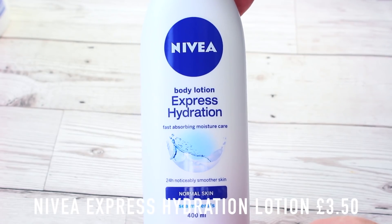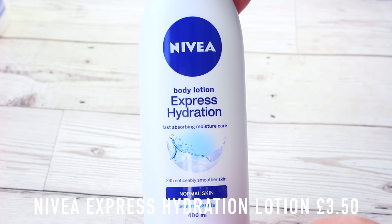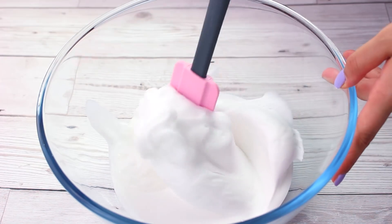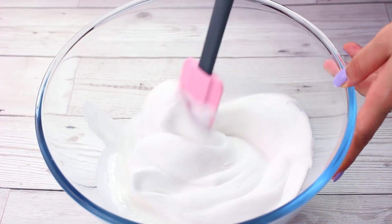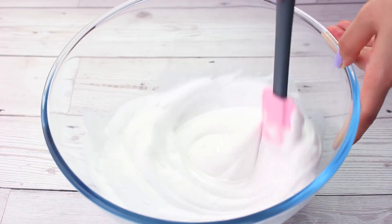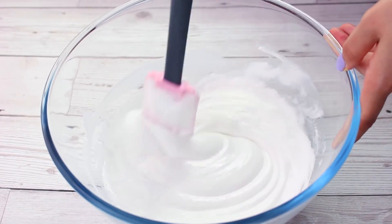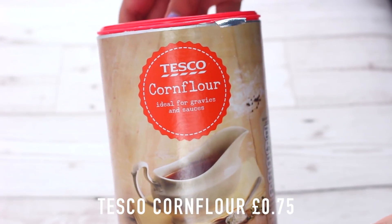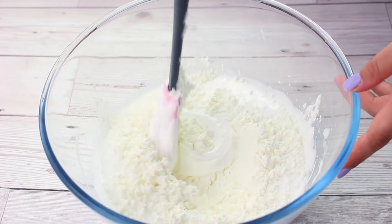Sometimes fluffy slime can be a little hard, so to make it softer I add some lotion — I'm just using the Nivea lotion, but I don't have a set lotion I normally use. Then I mix all of the wet items together before I go in with my cornstarch, which is called cornflour in the UK. The cornflour I use is from Tesco, from the baking aisle next to all the flour and other ingredients, and I think it costs 70p for a huge jar, so it's really really good.